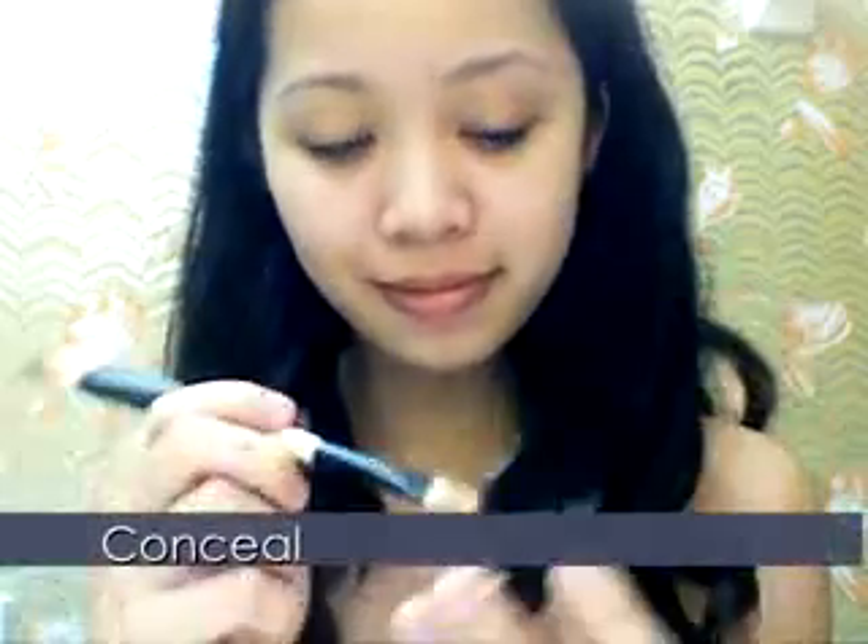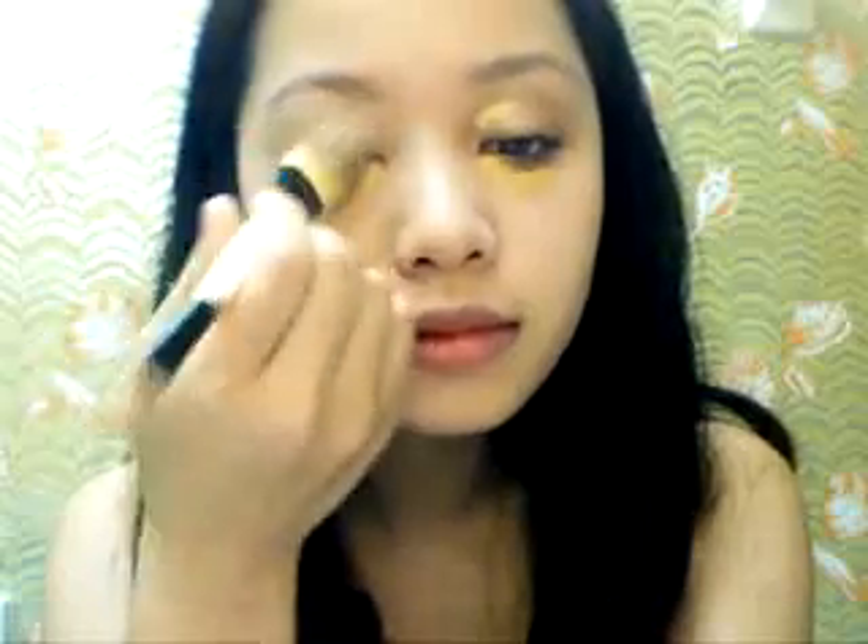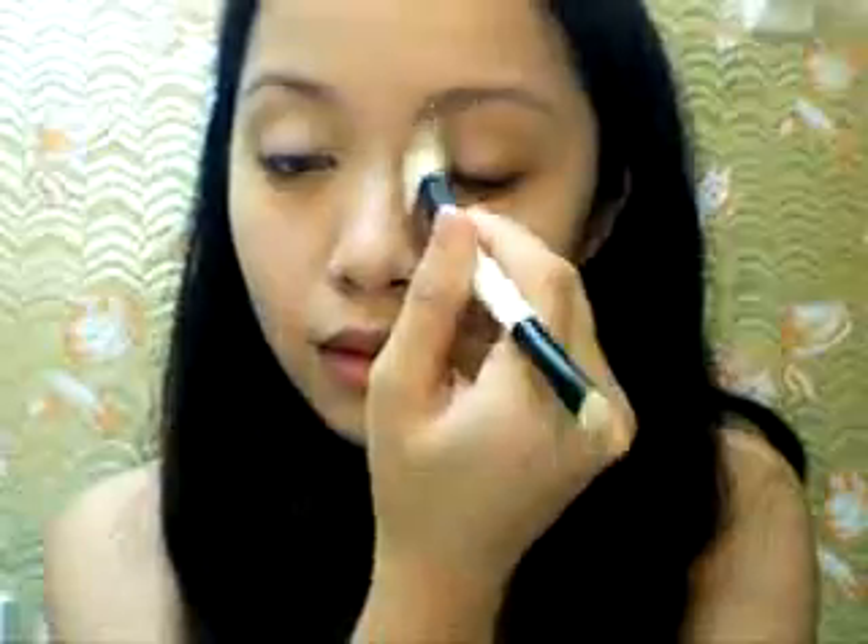Start off by moisturizing your skin. Using my Bobbi Brown Corrector in Peach and an Essence of Beauty brush that you can purchase at CVS, I am applying this concealer along my under-eye circles, around the areas of my nose, and other areas where shadows tend to appear. This will brighten up the face.